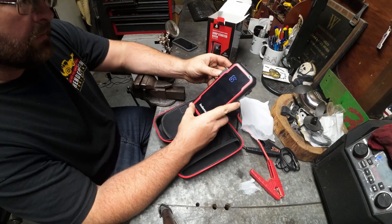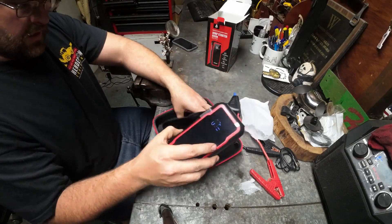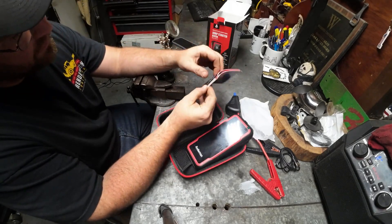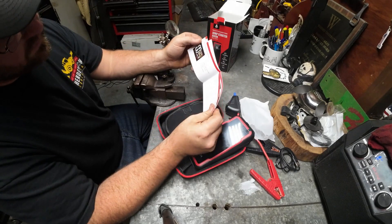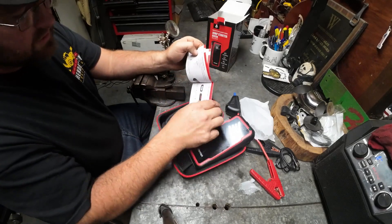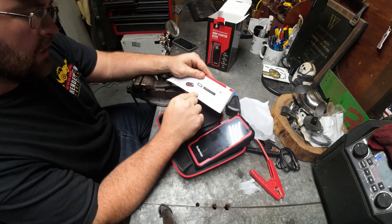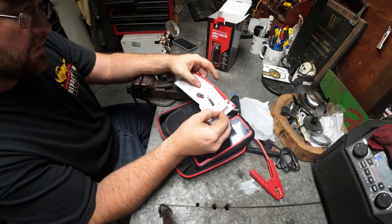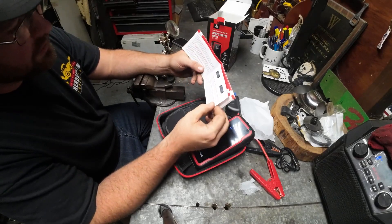I wasn't sure how to power it off — maybe it powers off on its own. This thing is pretty simple; there's really not much to it. Looking at the user manual, they give you a plexiglass cover. Push and hold gets the light, then push for strobe, push for SOS, push for off. I figured that out without even reading it, so it's pretty intuitive.